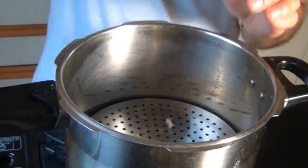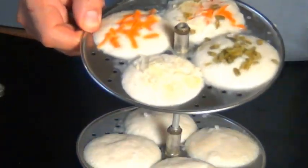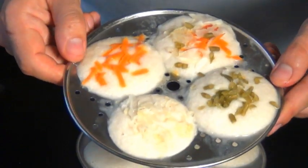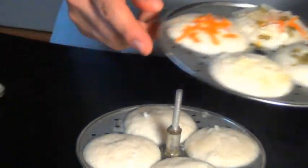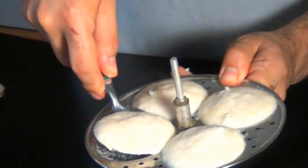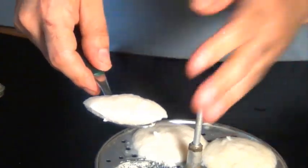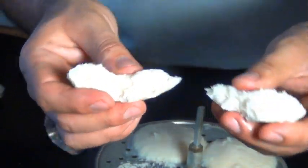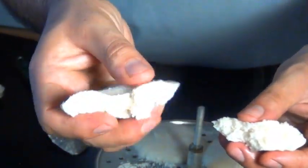So out they come from the steamer — let's have a look at these. Look how nice the veggie Idlis look. You can also sprinkle the vegetables on the plate first and then put the batter on top — that looks really nice. And here we have our plain ones. You just take a spoon and scoop it out, and this is really easy to do because we greased the plate. This is super soft and spongy. Even though I used basmati rice instead of parboiled, these feel pretty soft.